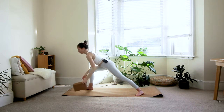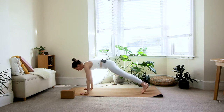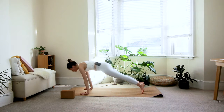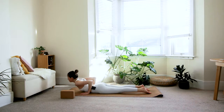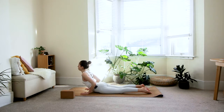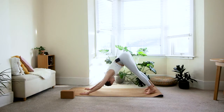On the exhale, place your block down, step the right foot back, and come to your plank. Take a deep breath in; exhale, shift the weight forward and come all the way down to the floor — first through the knees if needed. Untuck your toes; inhale, baby cobra or full cobra, pressing more into the hands with elbows bent and shoulders back. Exhale, downward dog. Step your feet together.